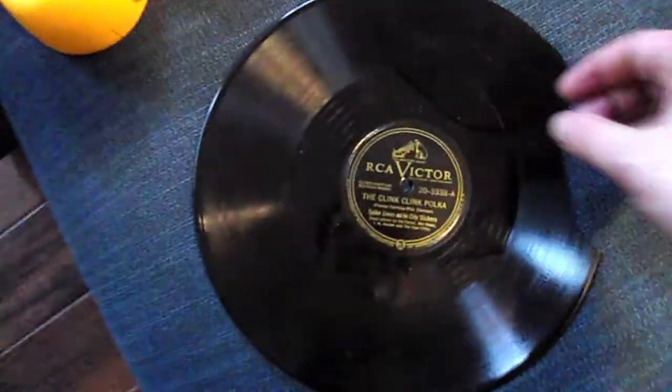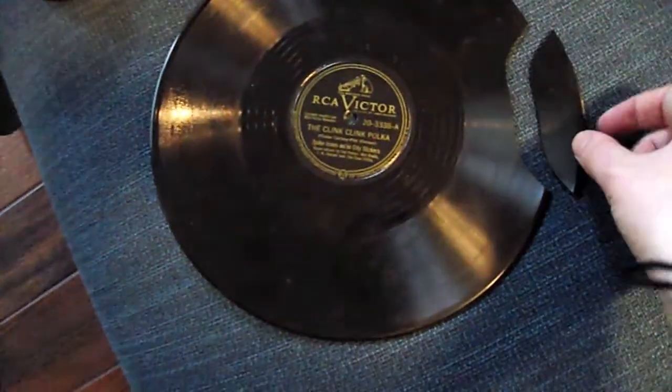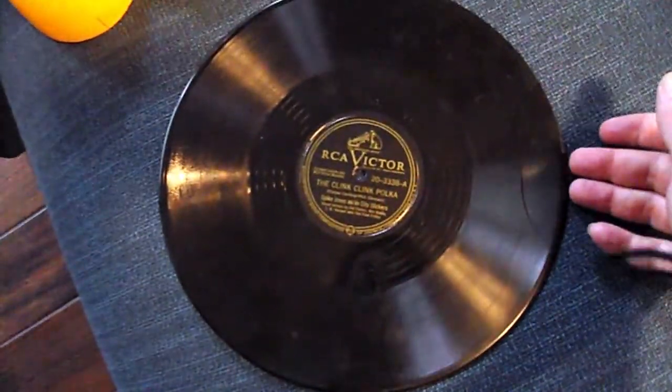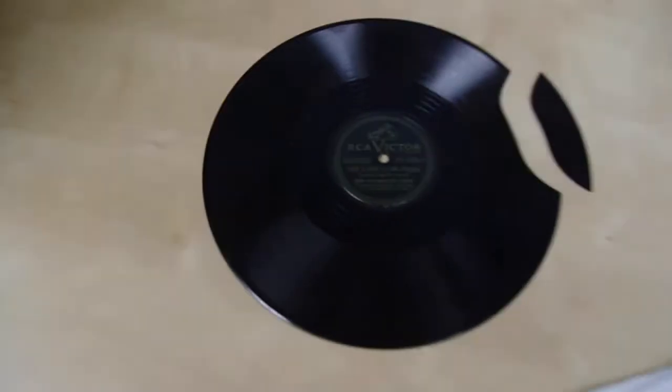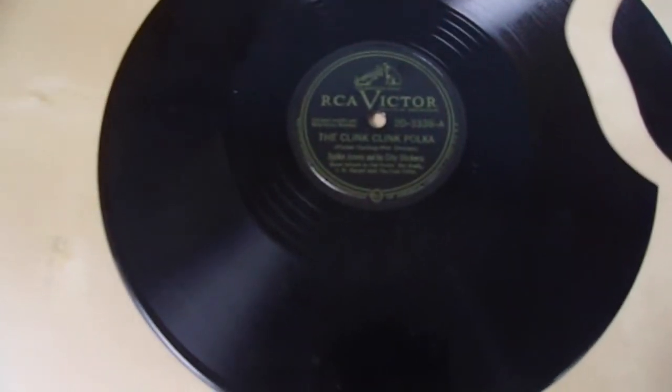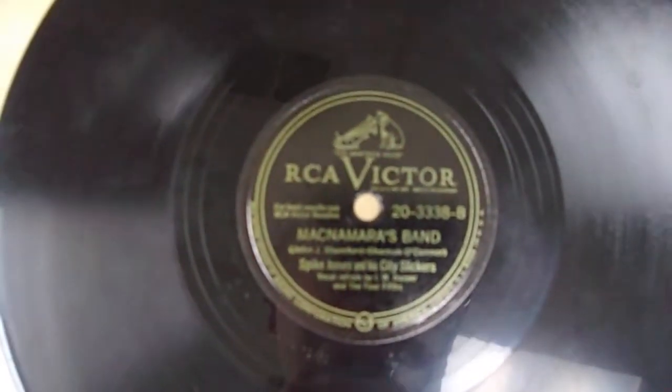I don't really like albums for storage. They can be used. Fortunately, I still do have the piece for this. And so on this episode of Cracked, we're going to try to put that back together and see if we can't get this thing to play. So this is a copy of the Clink Clink Polka by Spike Jones and his City Slickers. Must have sung so bad they broke the record there — if you ever listen to Spike Jones. And then we've got McNamara's Band. Two sides I'm not familiar with at all, but we'll hear them once this thing gets playable again.